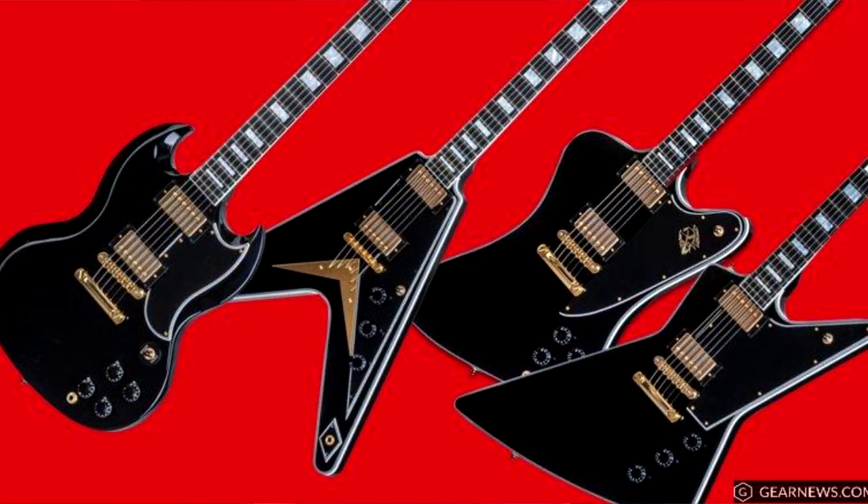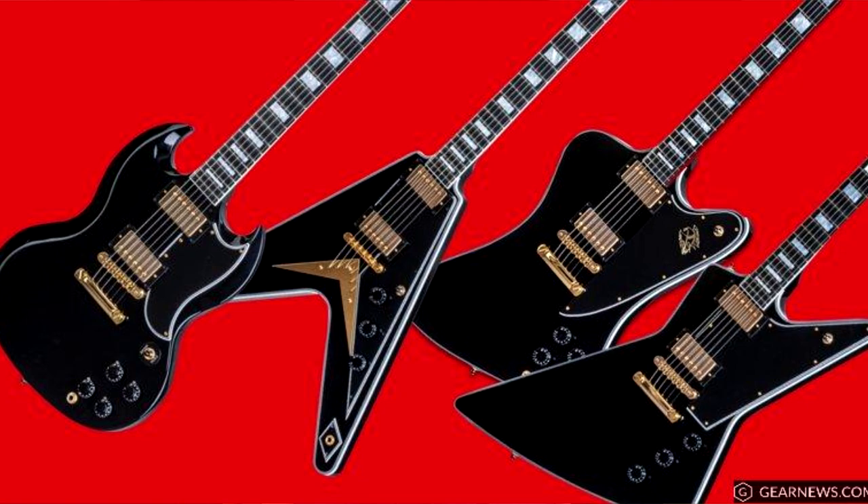Then I got to see the Explorer 2019 Tribute model, which to me looks not exactly the same but slightly similar to that very nice Gibson custom shop range of black guitars with gold hardware which I was really into when they came out a while back. But when I saw the prices I quickly backed out because they were just way ahead.